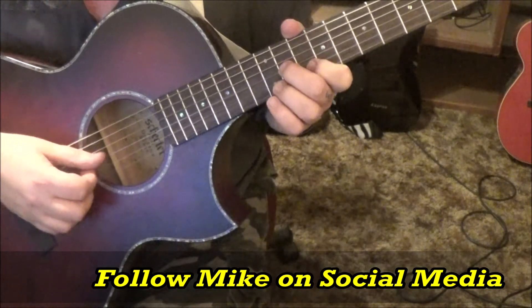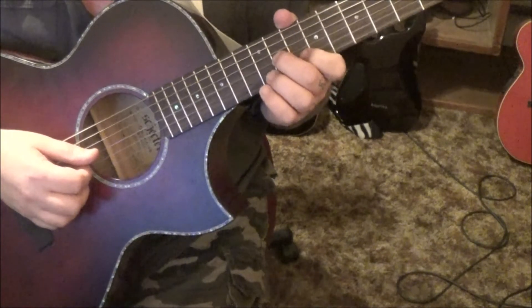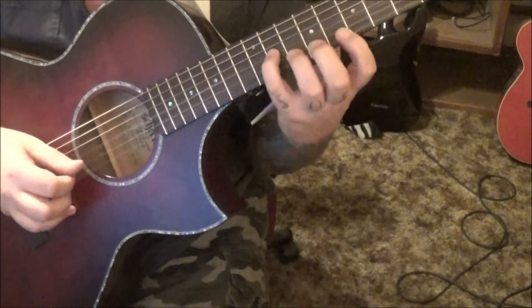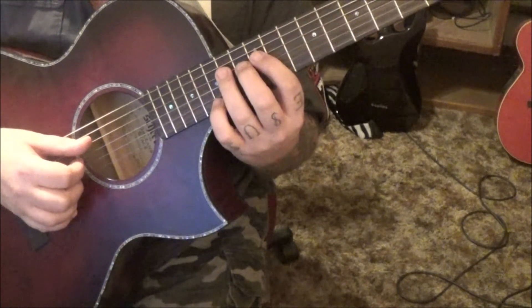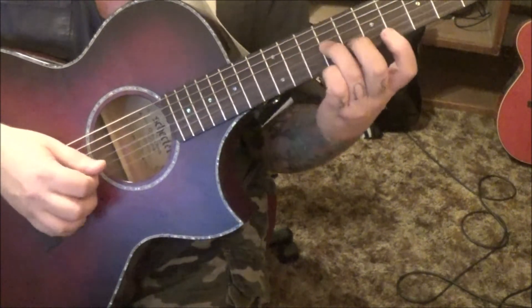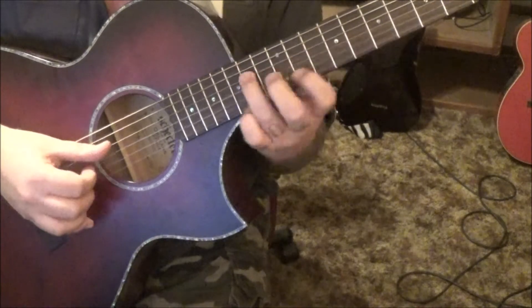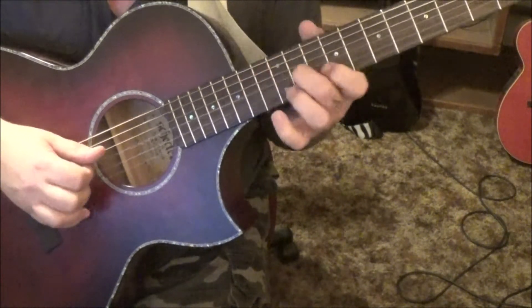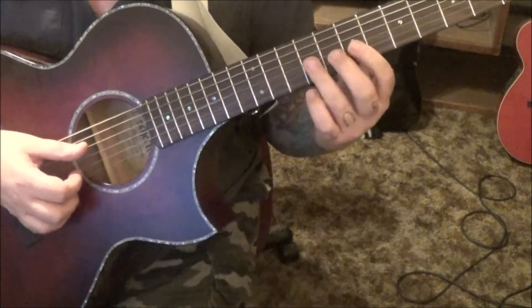Double dots — you go back to the prior set where the double dots are and start it over. It's exactly the same. Then an A minor: 7D, 5G — just bar the 5th fret all the way down.